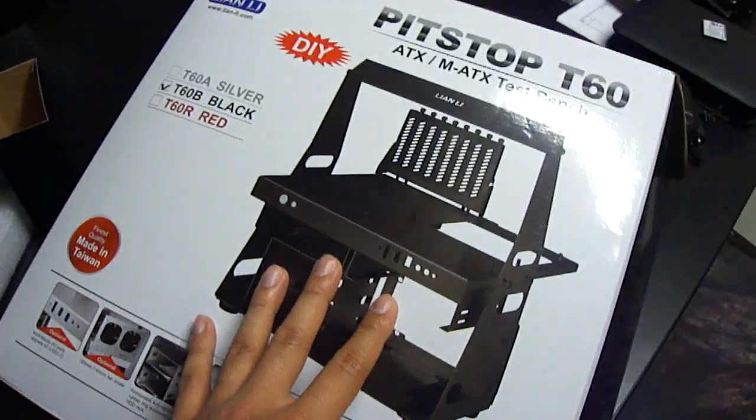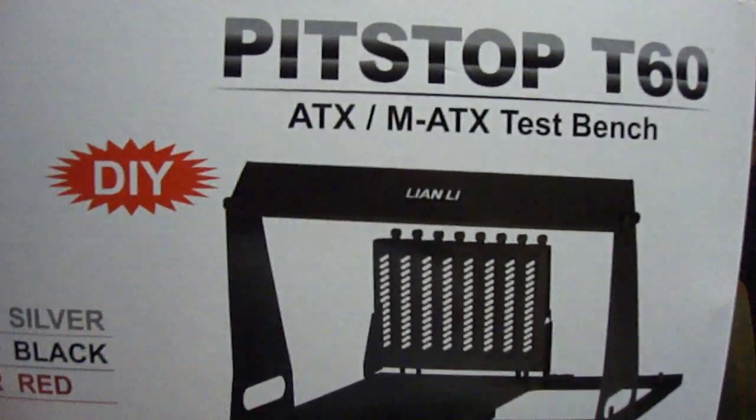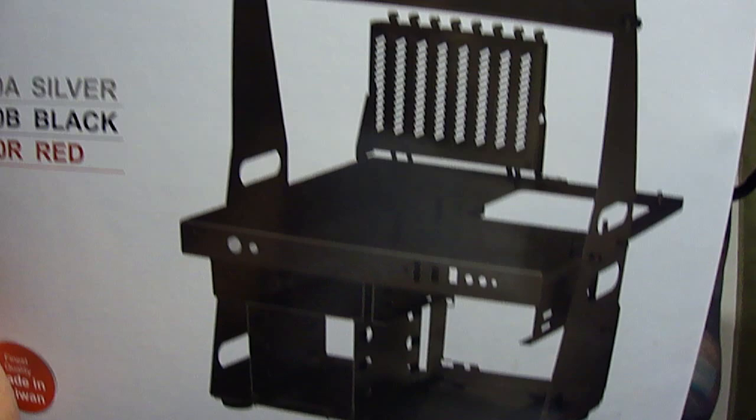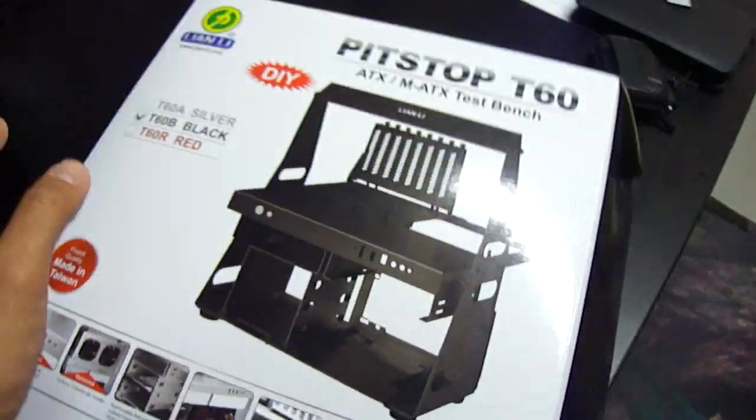It's an all aluminum framework. Comes in silver, black, and red. It fits ATX and mini ATX motherboards, but there's also a mini ATX model that just fits mini ATX and it's much smaller than this.